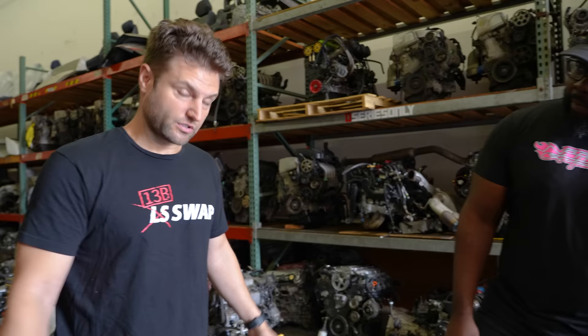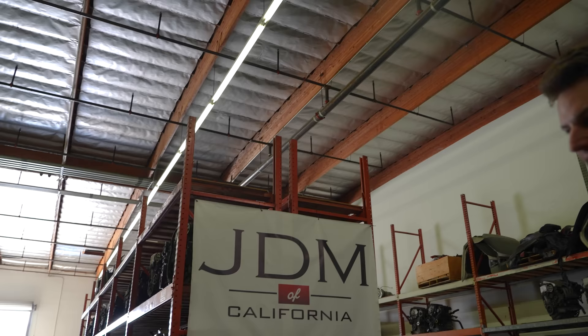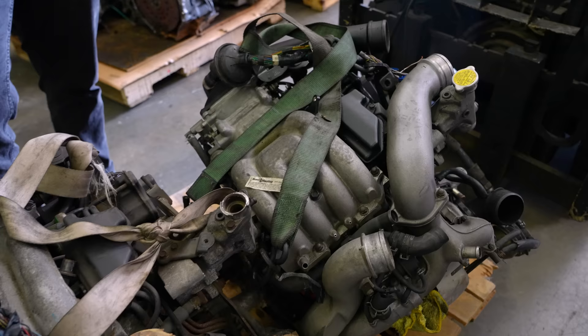Can you build a four rotor using parts from two two rotors? This is truly the first step. We're committed. We've been talking about this for a while. He's busy, I'm busy, we've been doing our thing and now it's starting to finally come together. He sent me a list of things I need and I was like, oh, that's a lot of stuff. So I figured I'd hit up my guys here at JDM California and just make it easy on us by getting two motors.